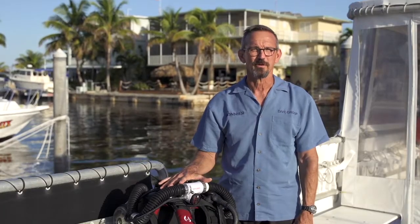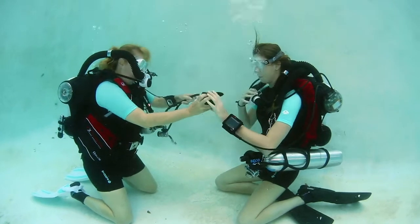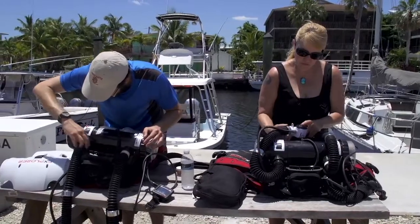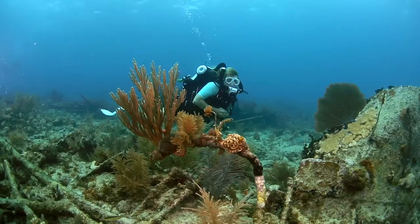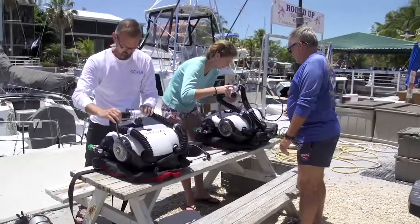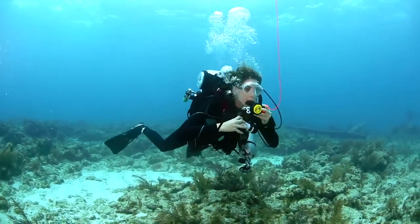All rebreathers are more complicated than open circuit scuba, but with the training specific to the Explorer, you'll learn how to assemble the unit, how to check it to make sure it's functioning correctly, how to dive with it safely, and how to properly maintain it. The number one lesson you learn in Explorer training is: when in doubt, bail out. Switch to your open circuit and make a safe ascent.